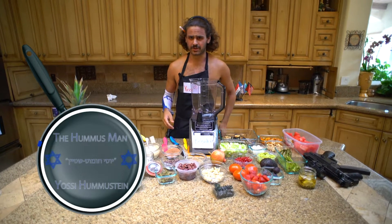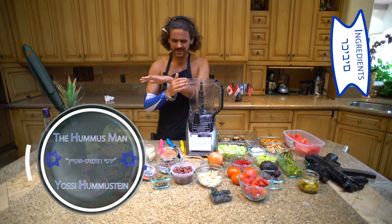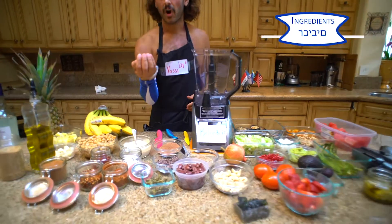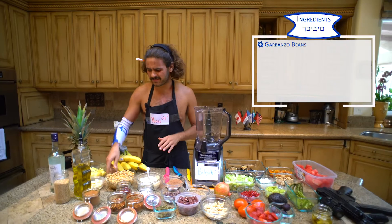Yossi Humus Team here with the Humus Team Cooking Academy. Today I'm going to show you how to make international hummus with ingredients from all around the world. We're going to start off with my Sabbath homemade secret sauce in the garbanzo beans — a fundamental base of any hummus.